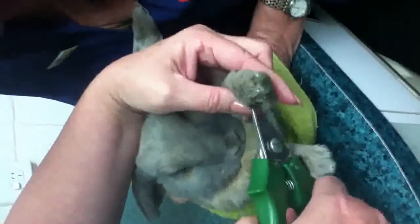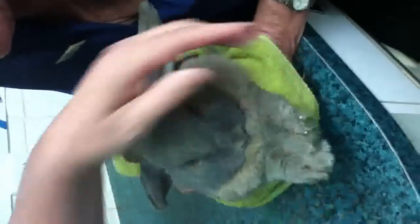The other thing with rabbits that needs checking constantly is their teeth. You really should just look in their mouth to make sure their teeth are okay. Come on, show us — oh, he's going to hide them!